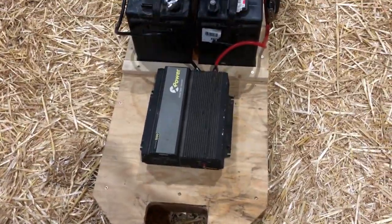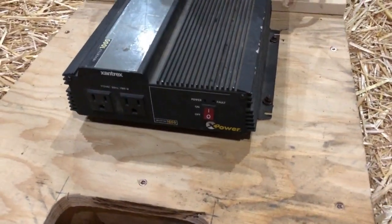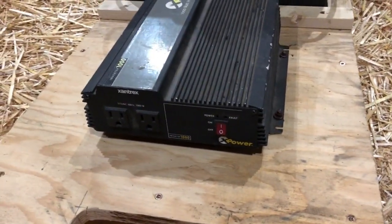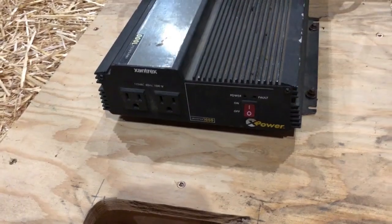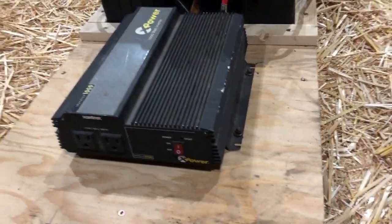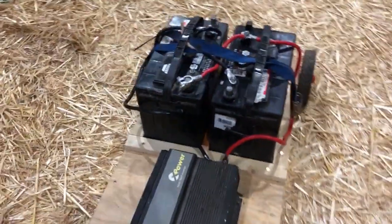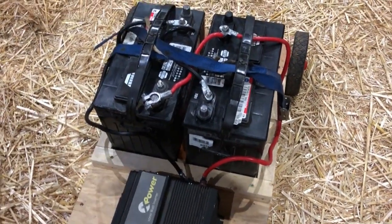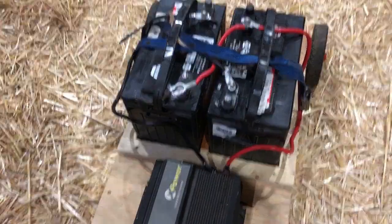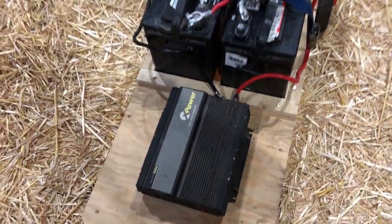I've got the two batteries hooked up in parallel, so I have a fair amount of capacity. My inverter doesn't have any USB ports — of course, when I bought it USB didn't exist — but it has a couple of outlets, and I can always plug in adapters to charge USB stuff if needed. I also have a 12-volt port where I can clip onto the battery terminals and have a cigarette-lighter-style socket.